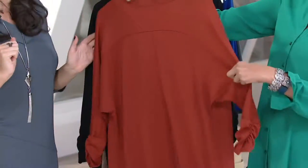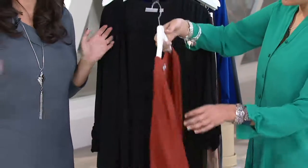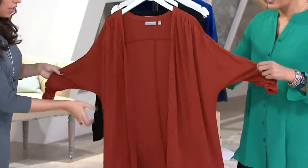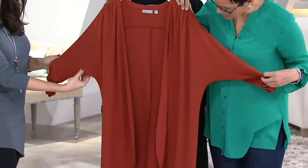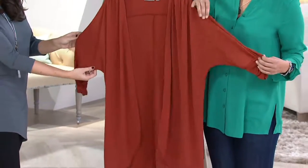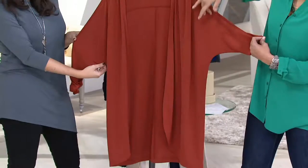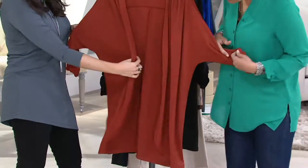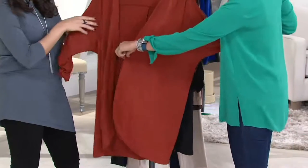That's really a great detail, especially with a dolman sleeve, because sometimes a dolman sleeve can feel like the garment is wearing you. The dolman sleeve doesn't have any seam at the shoulder — it's extended. And not only that, but the bottom here is rounded. She could have just cut it straight, but it's rounded, which gives it a little bit more grace and interest.